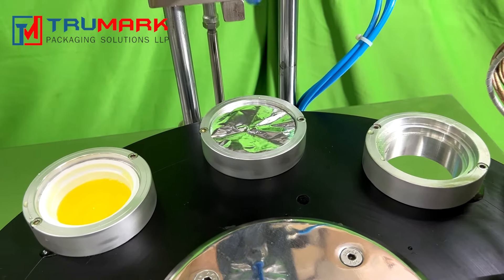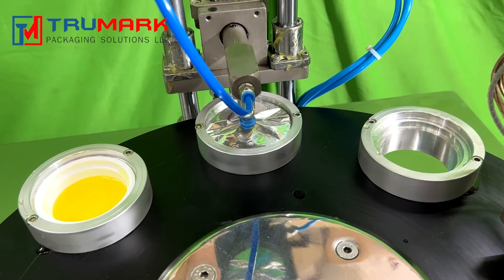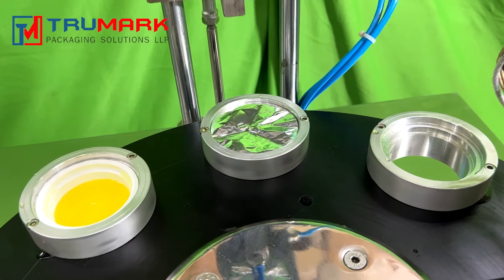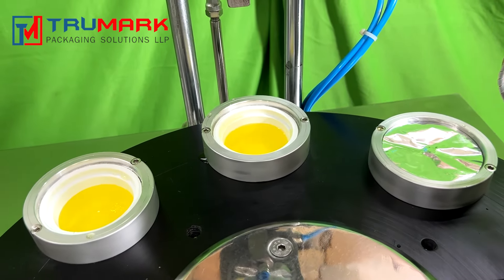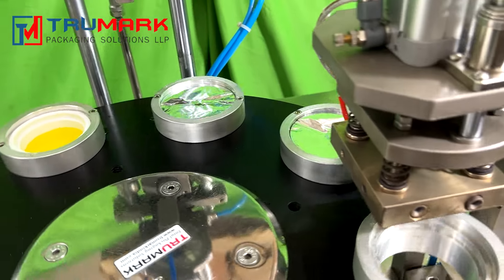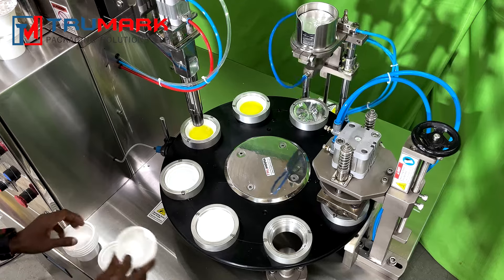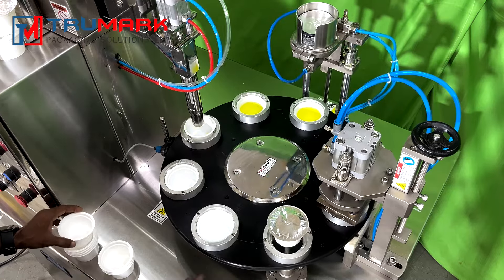After filling, the cup moves to the foil placing station, where a vacuum-based foil placement system picks a single foil from the stack and places it on the cup very accurately. After foil placement, the cup moves to the sealing station. After foil sealing, cups are moved to the next station where they get ejected and the operator removes the packed cup.